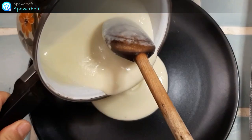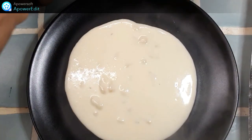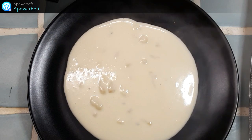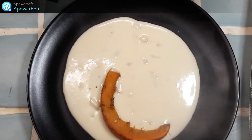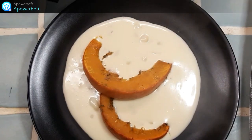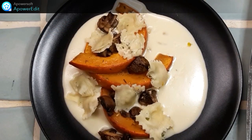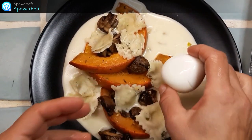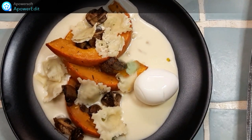Dans mon assiette, je répartis ma crème de beaufort. Par-dessus, je dispose mes légumes rôtis, mes ravioles et mon œuf mollet. Et mon assiette est terminée.